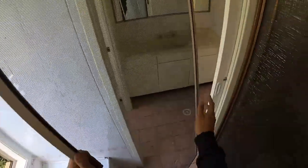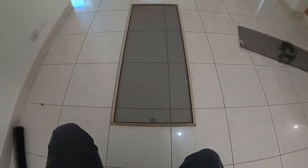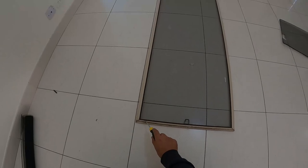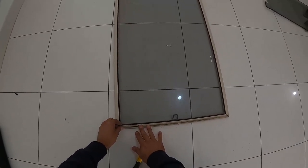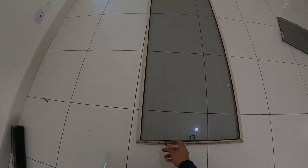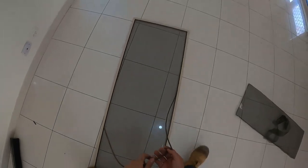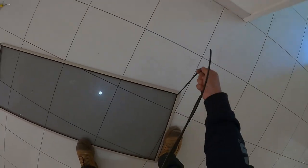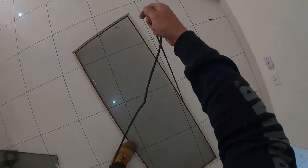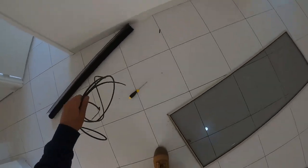We now take our fly screen frame over to a flat area to work on. At this point we're going to start by removing our rubber spline. The rubber spline or PVC spline is just a piece of rubber or PVC that holds our fly screen into position. Just pull that all the way around and put it to the side because we are going to reuse our spline.